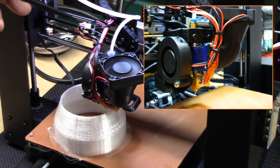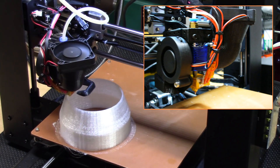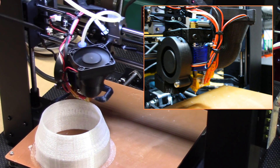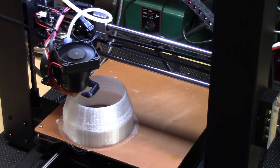It's part of this whole Bowden build assembly so I've been super impressed with it, and the 50 millimeter radial fan gives a nice bit of cooling to the layers.